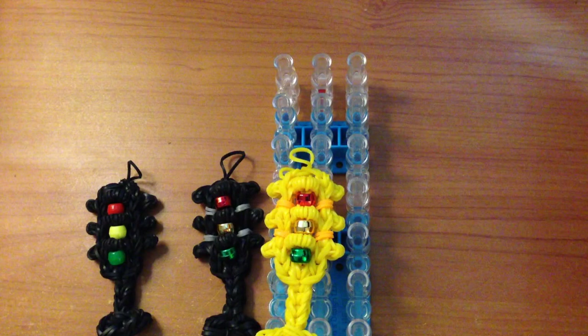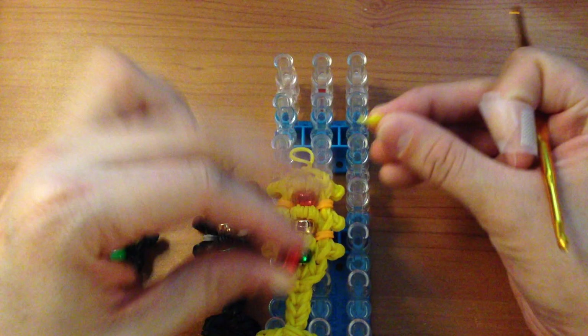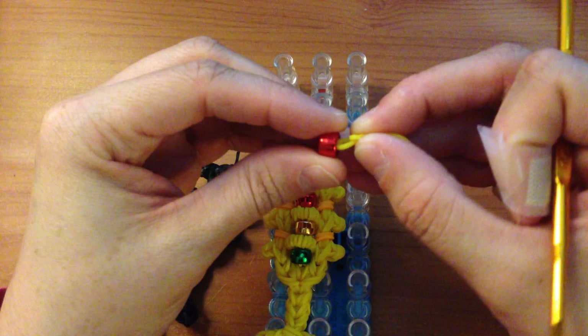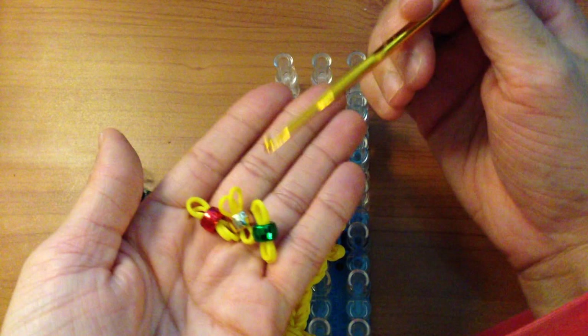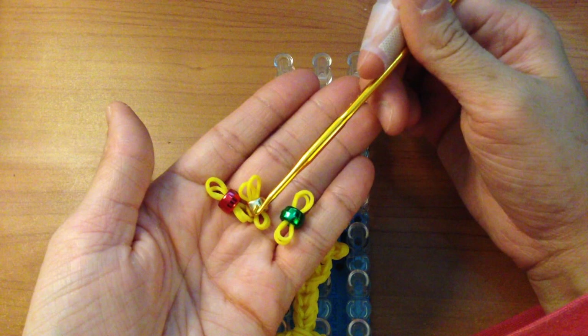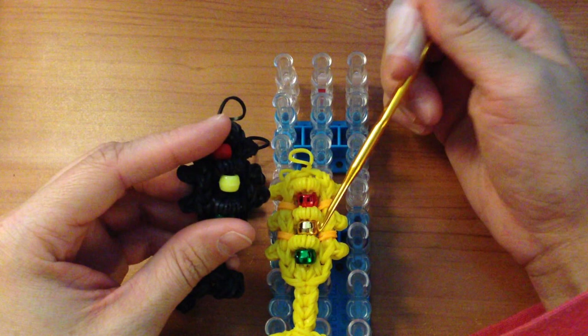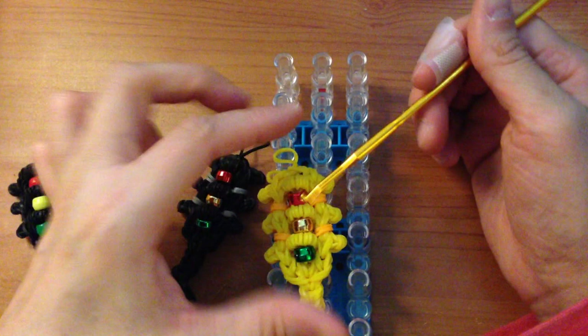You will also need three pony beads. You are going to thread two yellow bands through a red pony bead, a yellow pony bead, and a green pony bead. I am using a metallic yellow so that bead stands out. If you do not have metallic, the yellow band may blend in — you can use an orange instead so you can see it.